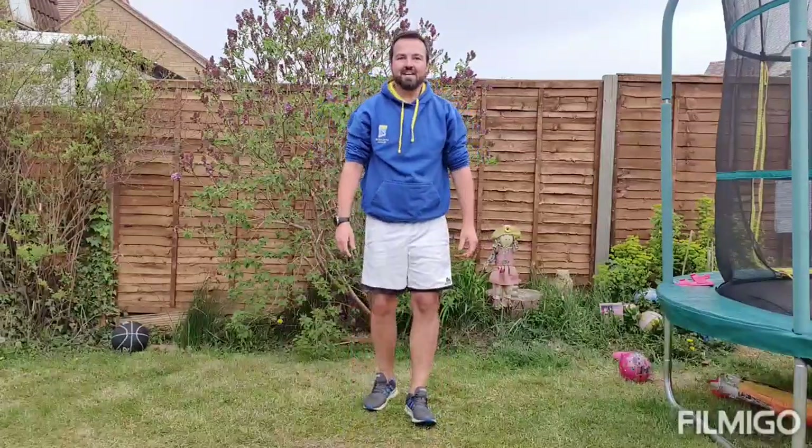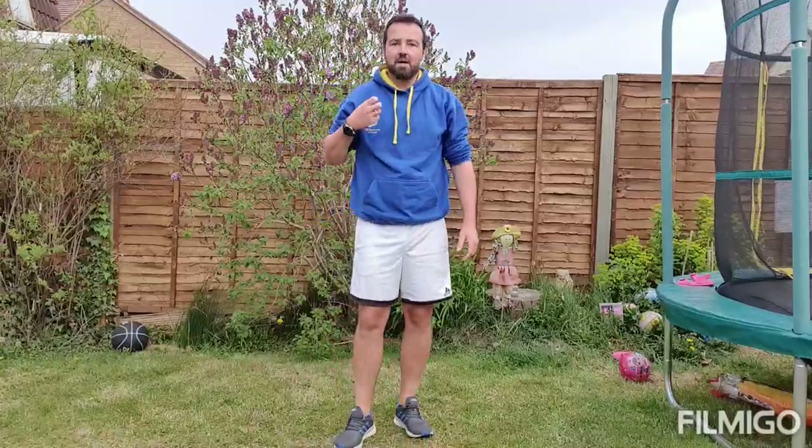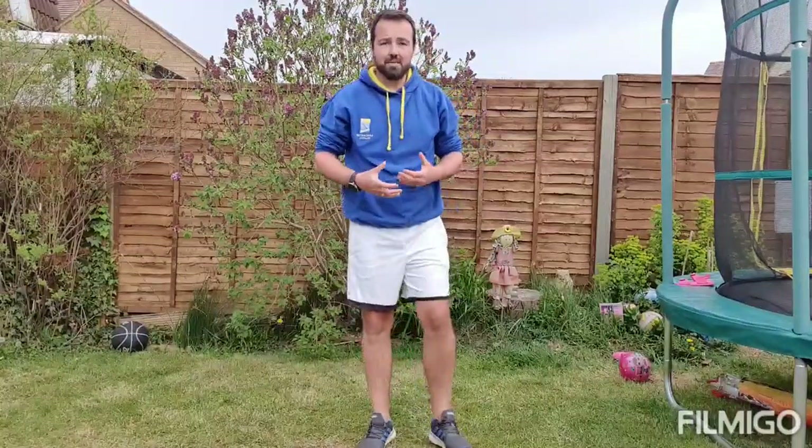And that is our pyramid complete — that equals one set. As always, if you want to give yourself a challenge, go for two or three sets. You can adapt these exercises to your abilities — if you're finding a particular exercise challenging, drop the repetitions or change your positioning. Well done for completing this exercise today. I'll be back with a video very shortly. Let's go!